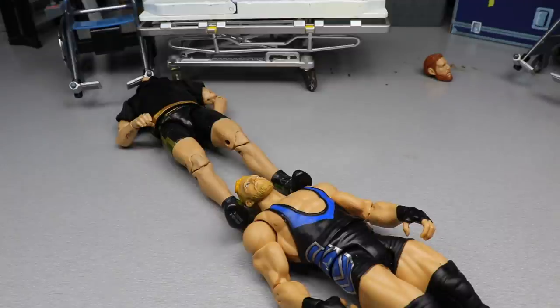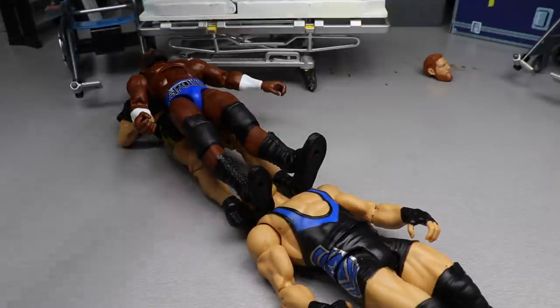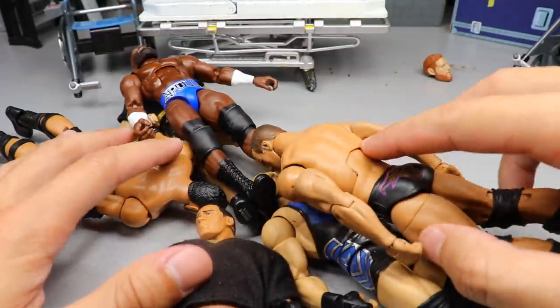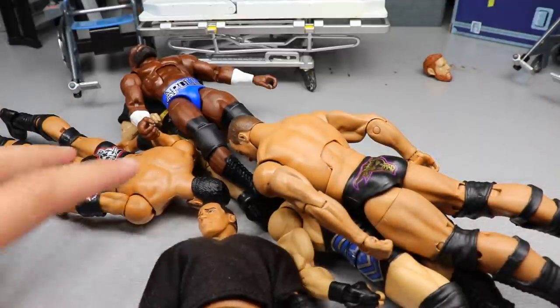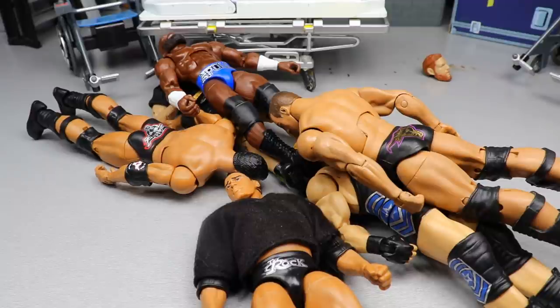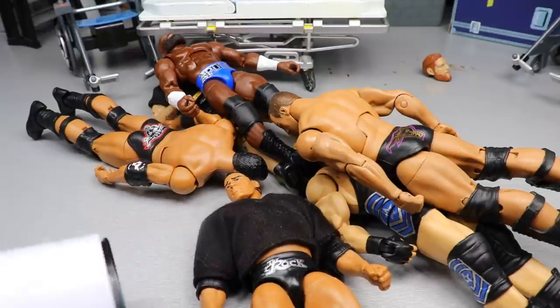We might as well knock out the Rock head sculpts and Apollo at the same time — just some boots, relatively simple. I'm a bit afraid because I've never really known the quality of the plastic on AEW figures. I don't know how much they can withstand — probably not as strong as Mattel. There's actually a Target I'm going to later today that had a Jake Hager, so if I destroy this one I can grab another. Let's just heat this up before we waste any more time.